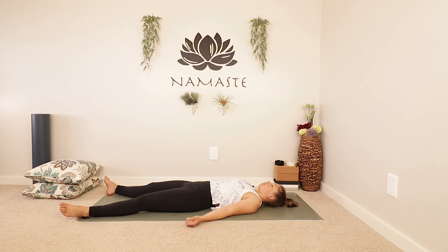Let your entire lower body just be heavy on the mat — be relaxed and open. And the same goes for the upper body. As always, I encourage you to stay here for as long as you have time for, enjoying the rest of your day until we meet again. Namaste.